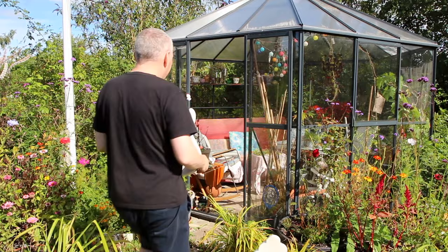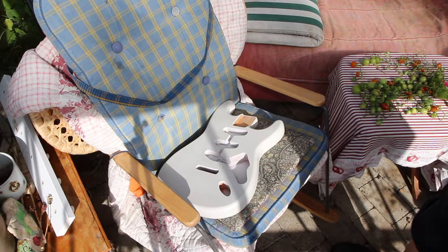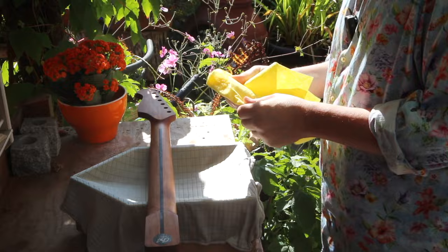I think the temperature changes are what does the trick. So right now I'm going to put it out in the sun and then back in the freezer. Another 22 hours have passed and the neck is now nice and dry — I'm ready to give it the third and last coat of boiled linseed oil.